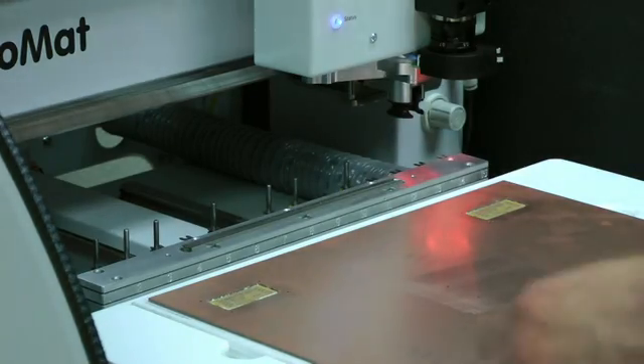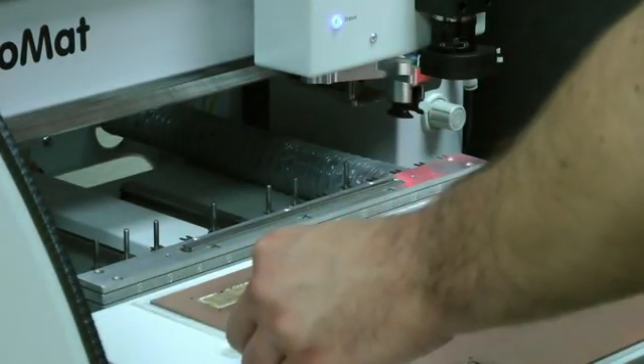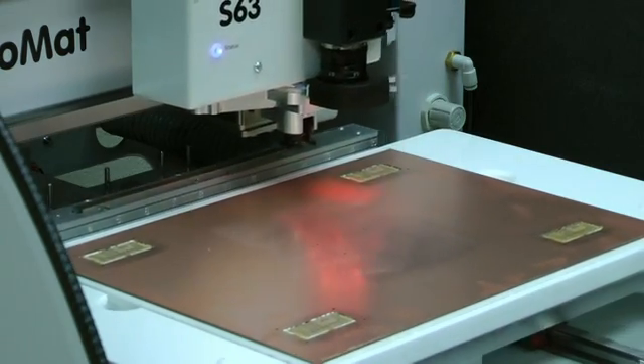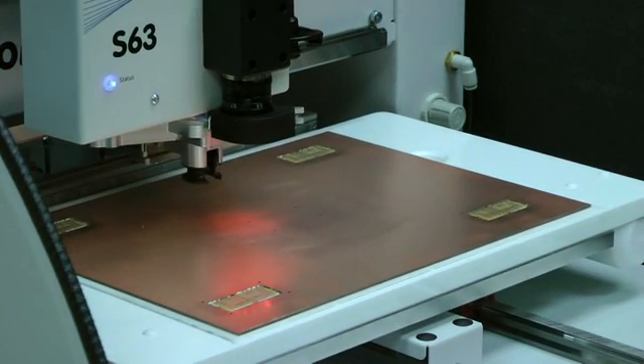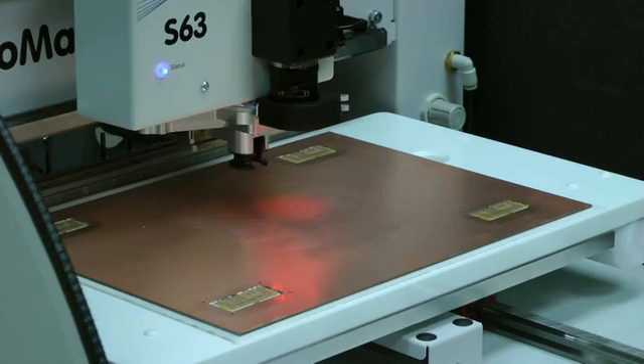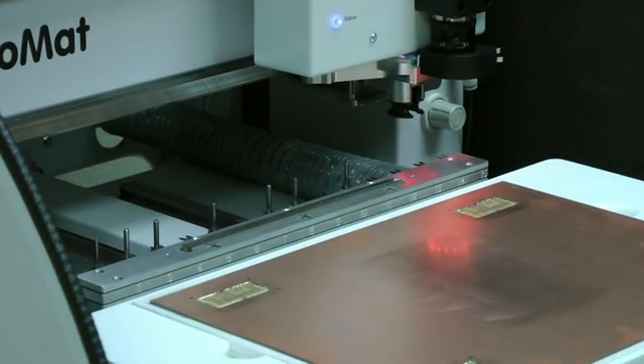So with the fiducial camera, it actually eliminates the need for those set pins because you can hold your board in place with a couple of features — either using the vacuum table, which is optional or included on some of our machines, or by taping the edges of your board and just holding it securely while it's doing its milling operation. The pins are eliminated because the camera will register the location of the fiducial holes and skew the data so that everything's aligned and you're lined up and ready to go for the second layer.